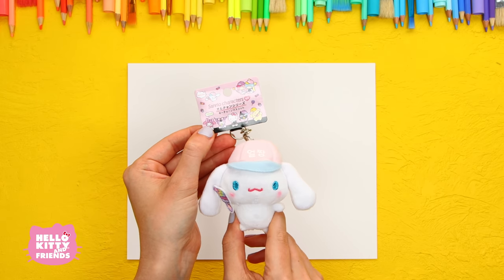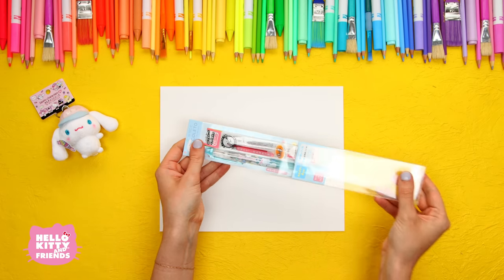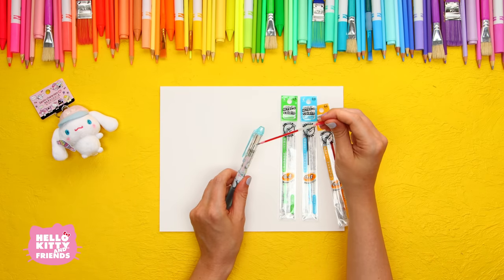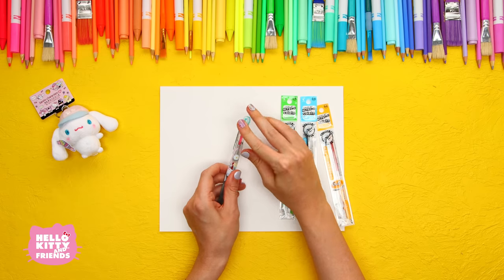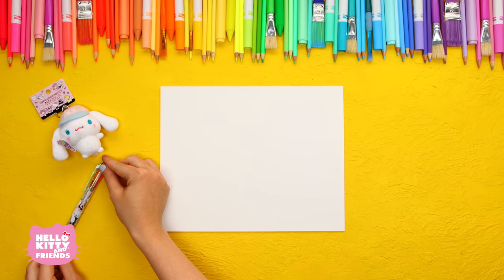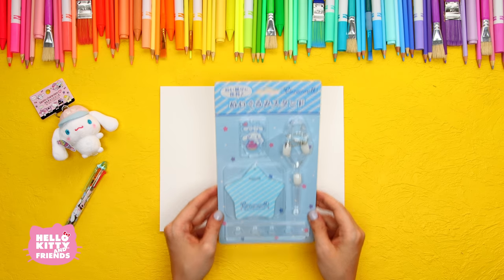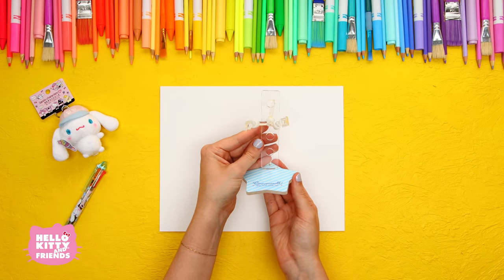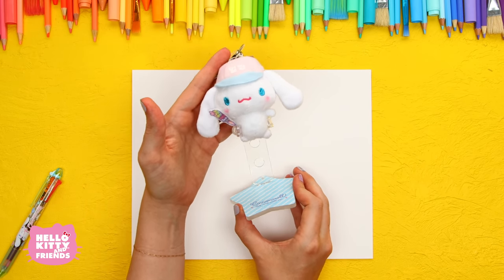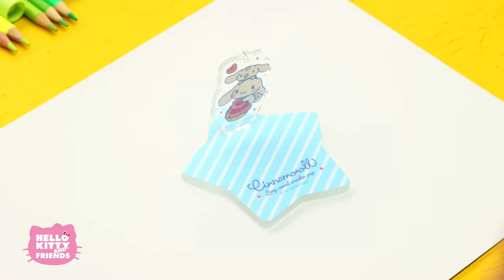Today we're using the Cinnamoroll four-color pen — let's put it together. You individually load each color into the pen. How nifty! And for the true Cinnamoroll collectors out there, we're opening up this plush stand. Perfect for collectors or anybody looking for ways to display their Sanrio friends. You can configure it to make him float in the air, or put it together in a different way to make a little display platform.